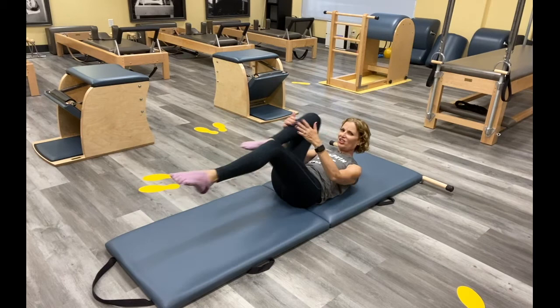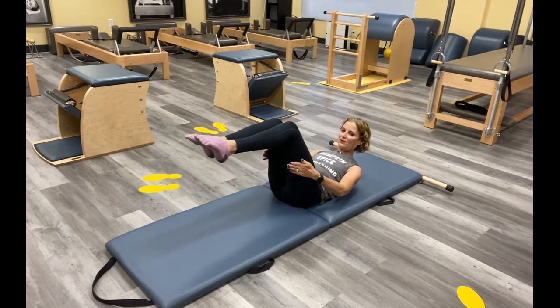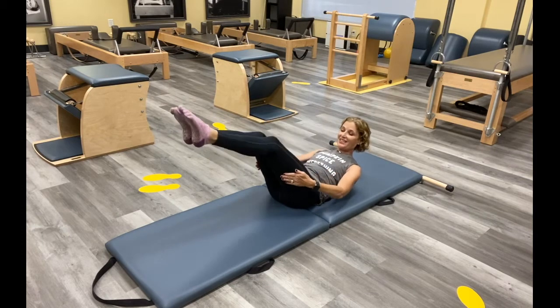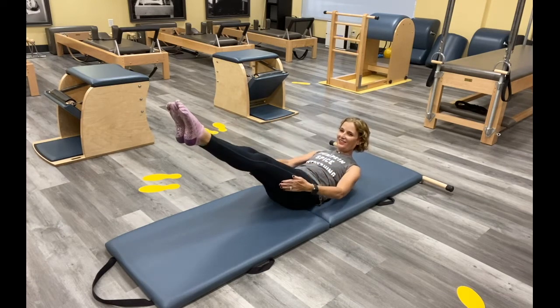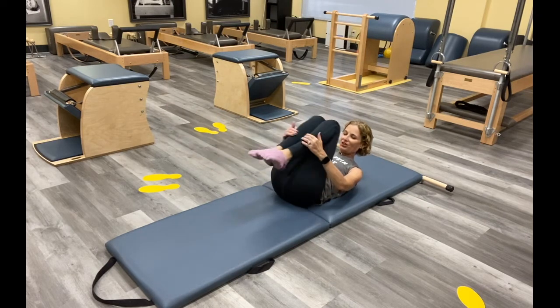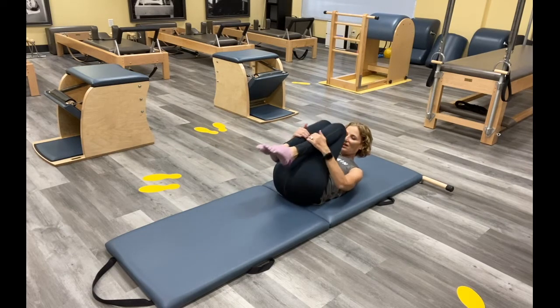Bring both knees in for our double leg stretch. Try to stay curled up — think about your back as you reach the legs away. Think of our piston legs: what do I need to do to keep that back as connected as my legs extend? Inhale, pull. Exhale, inhale — you've got it. Keep going, we've got two more here. Go as low as you can, challenge yourself today. And bring it all the way in.